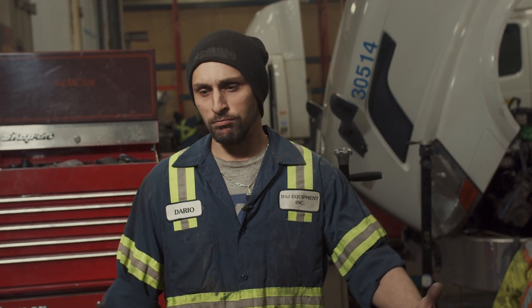I'm Daryl. I've been working on trucks going on 15 years now, roughly.